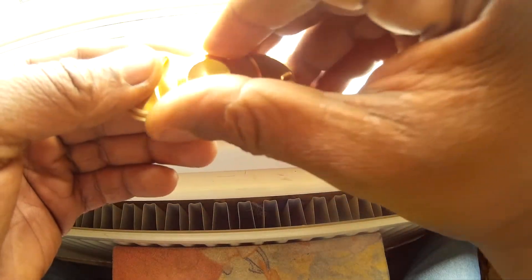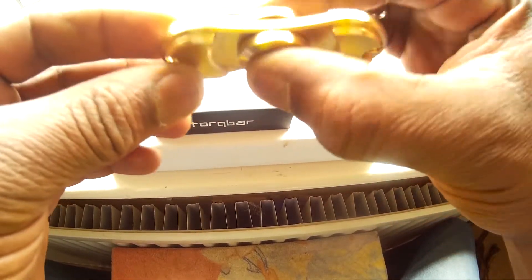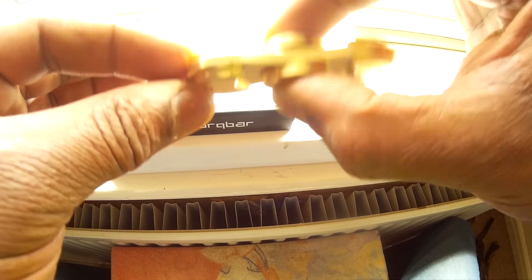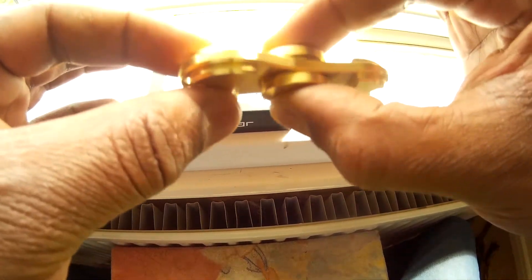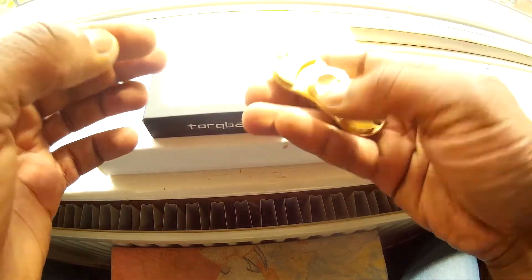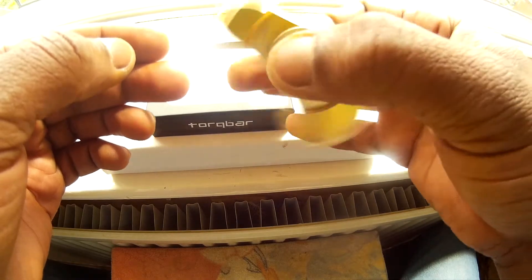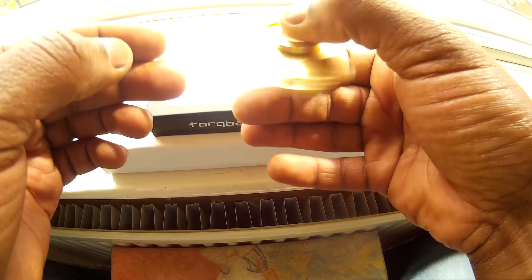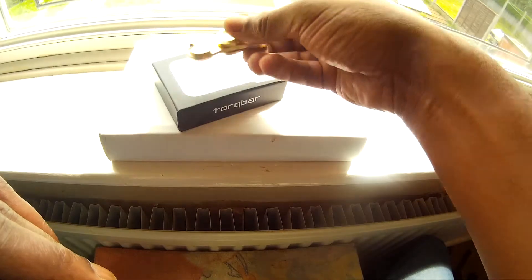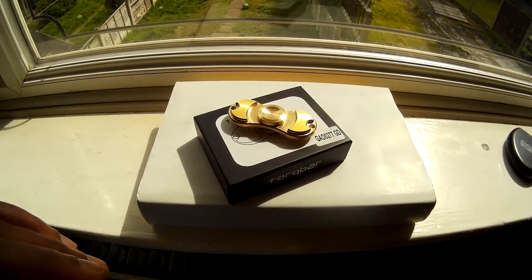All the edges have been chamfered. It's obviously a lot bigger than the original Torqbar, but this cost me a pound — one pound off Amazon, guys. Don't ask me for a link because they removed the page when I placed the order. There's no shaking whatsoever. It's 92-93 grams, spins awesome, no vibration. I'm a bit in shock about this one to be honest.